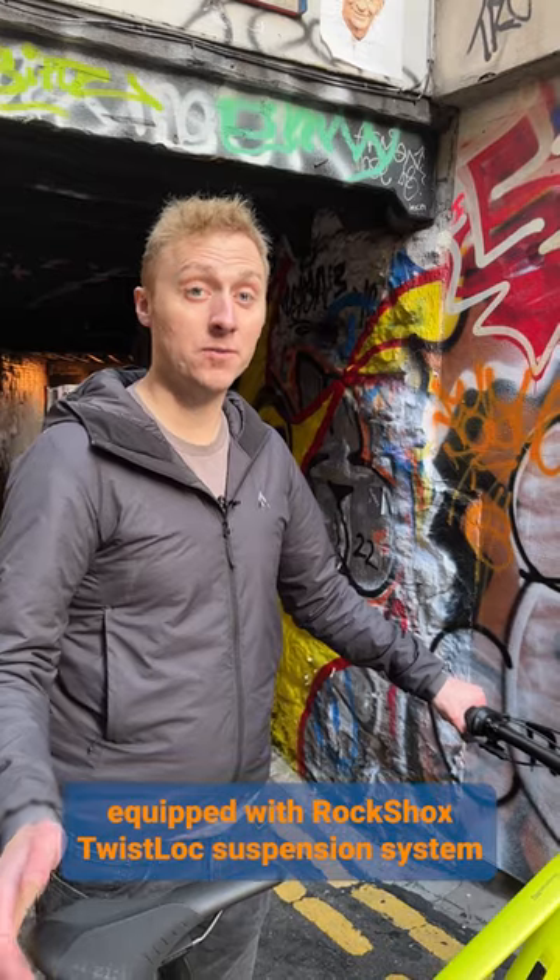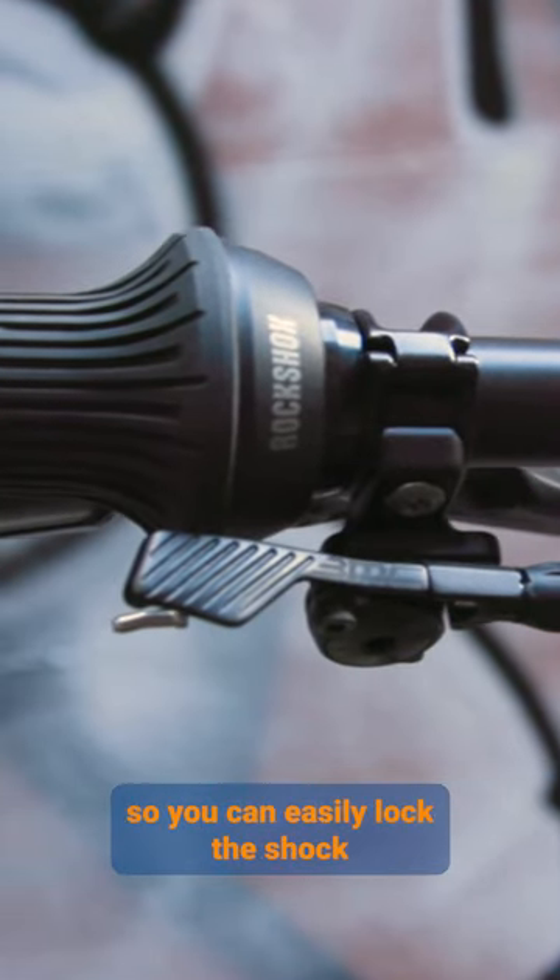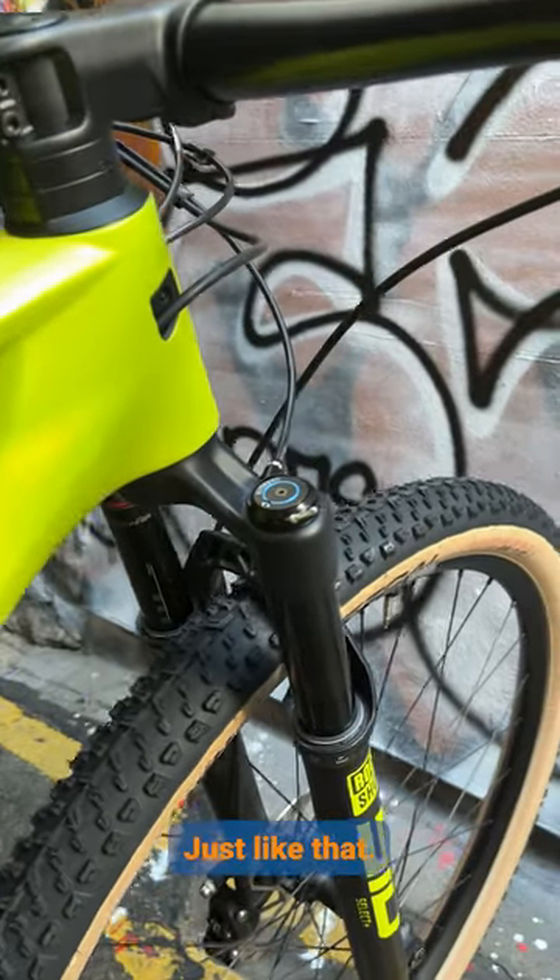The bike also comes equipped with RockShox twist lock suspension system, so you can easily lock the shock and the fork with a click of the lever, just like that.